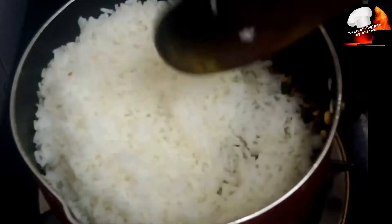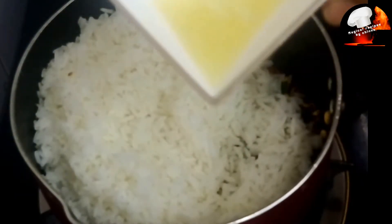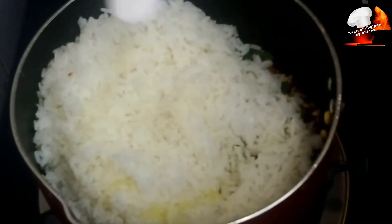Now let's prepare the rice — this is a normal white rice. We will add a little bit of white rice and 2 tablespoons of lemon juice. Mix the lemon juice and add a little bit more lemon juice.